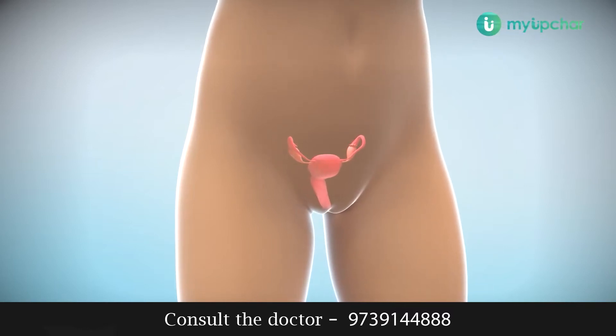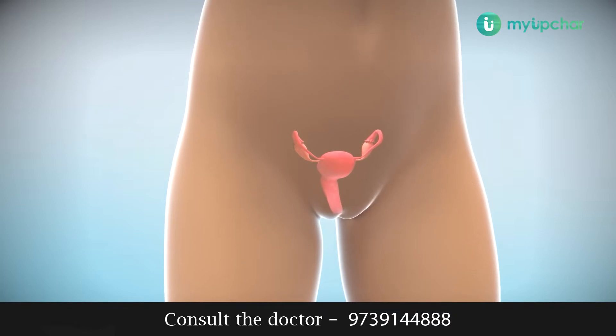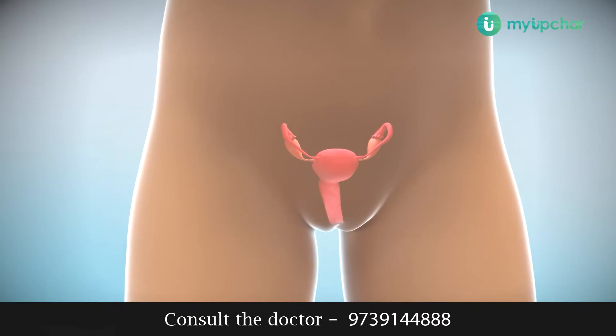HSG or Hysterosalpingography is an x-ray of the uterus and fallopian tube. It is done for infertile women to check if the fallopian tubes are open or blocked.